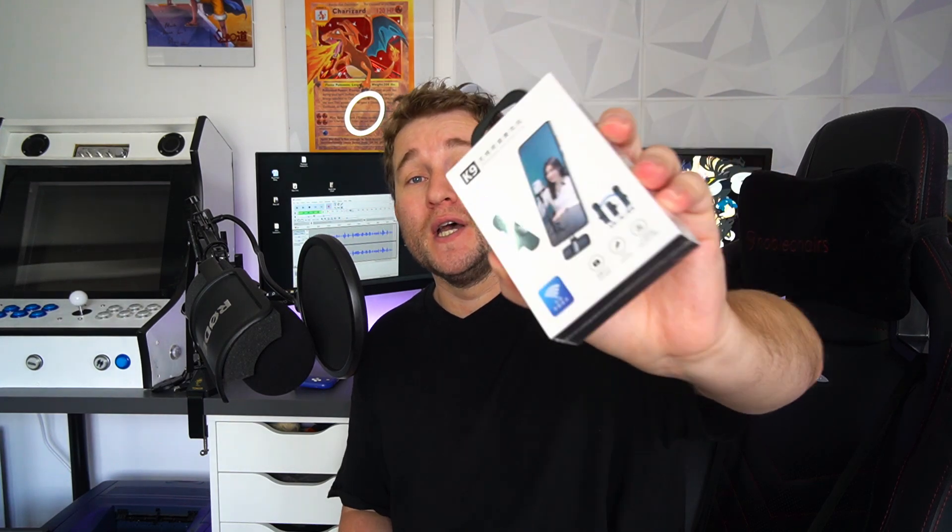Hey guys, it is Mark from Modern Tech, and today I'm going to be testing out a new cheap product that I've recently purchased. This is a wireless microphone, or a two-set of wireless microphones. This is supposed to work with your phone, and this is supposed to be good quality.